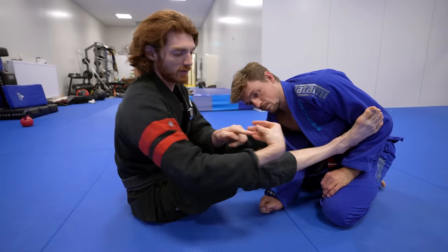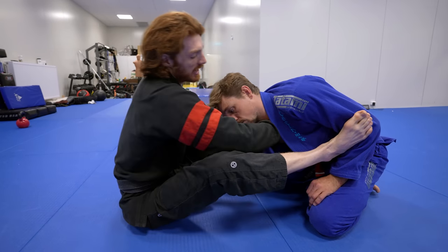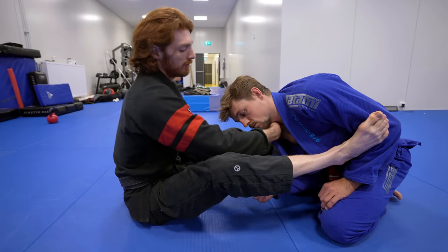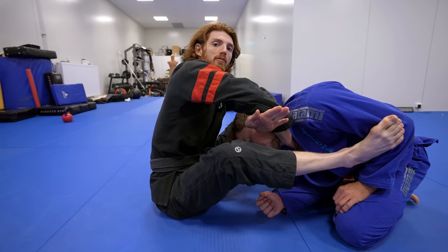I'm going to dip my wrist forward and create a pocket for his neck to go under. I dip here and now my left arm is going to let go of the sleeve and go over top and through under my forearm.